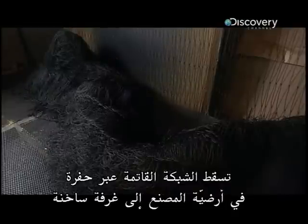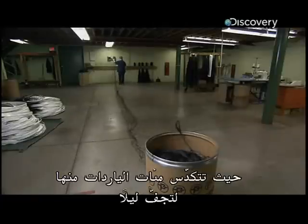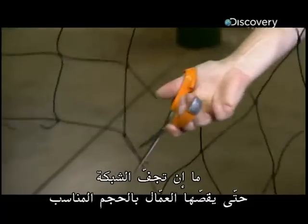The darkened net drops through a hole in the factory floor into a hot room where hundreds of yards of it pile up to dry overnight. Once the netting is dry, workers cut it down to size.